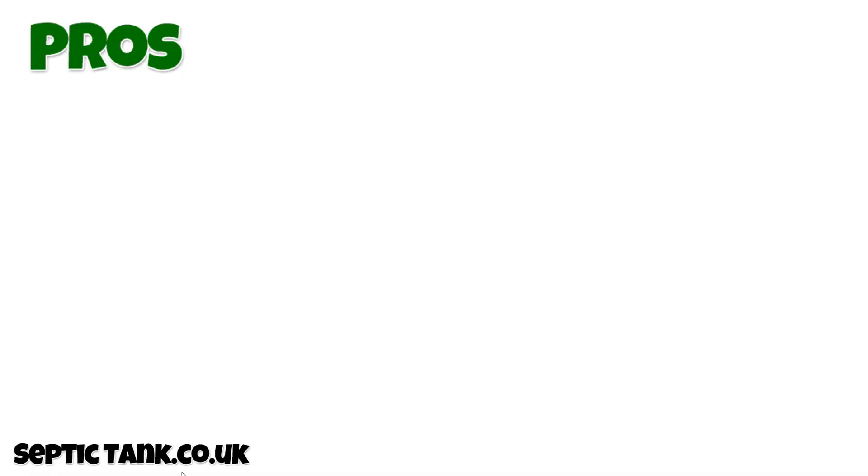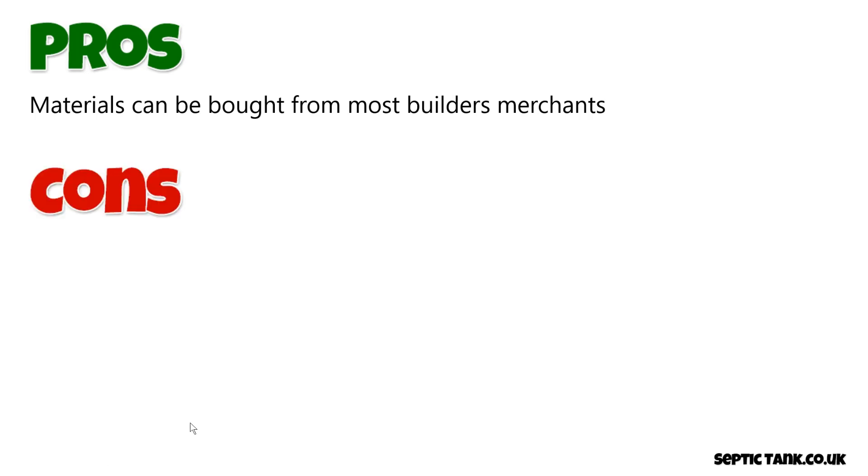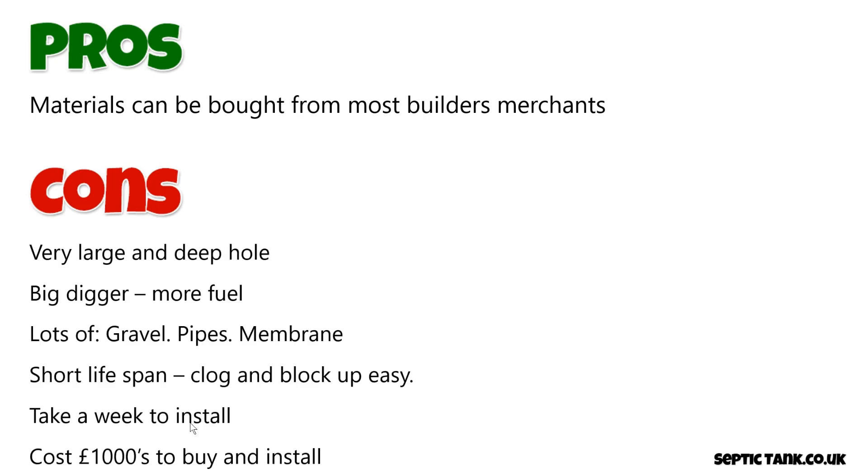So what are some of the pros and cons of installing a herringbone soak away? The pros are that the materials can be sourced or bought from most building merchants. The cons, unfortunately, are many. You need to dig a very large and deep hole, which means you need a big digger and more fuel. You need lots of gravel, lots of pipes, and lots of membrane. Herringbone soakaways also have a very short lifespan — they clog and block up easily. They typically take about a week to install and cost thousands.